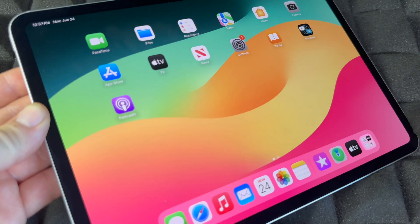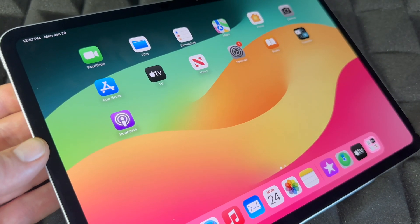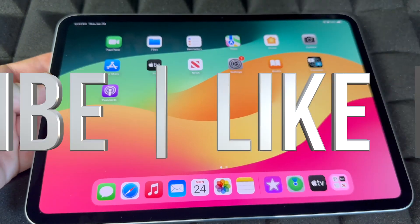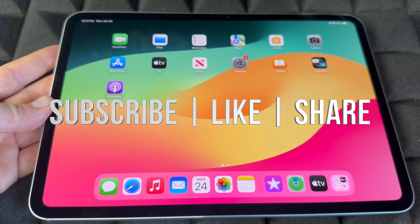Anyway, that was a quick manual for your iPad. It doesn't matter which iPad you have — this will apply for all of them. If you have any questions or comments, drop them in the comments below. Don't forget to subscribe and like. Thank you!